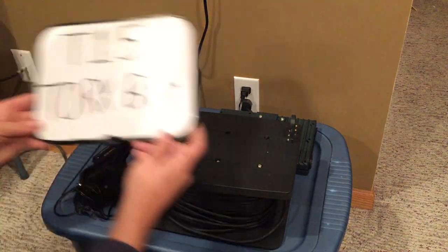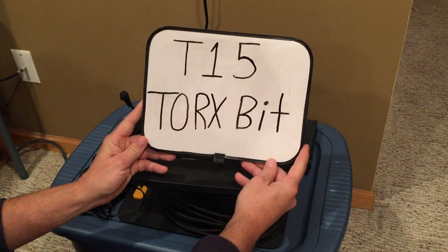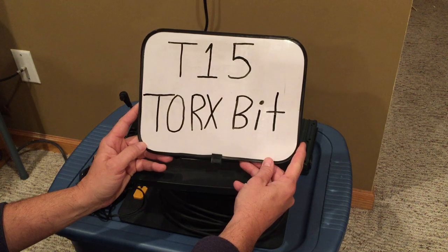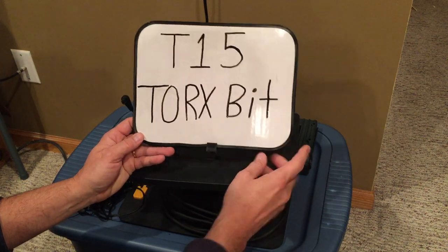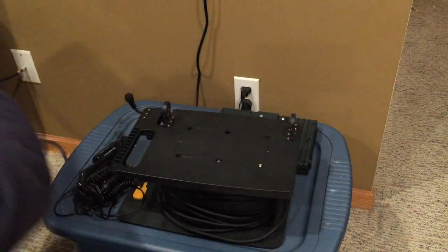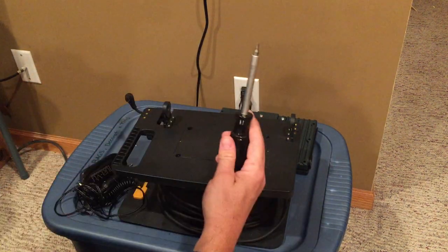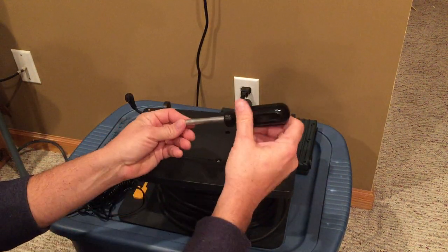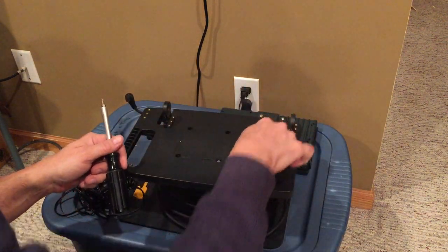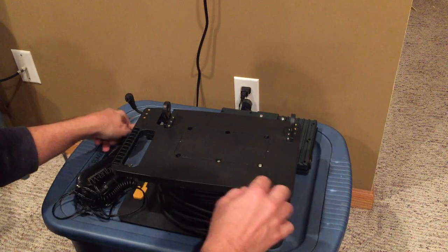From there you're going to want to locate a T15 Torx bit. You probably have one in your garage; if not, they're readily available at hardware stores or any place that sells tools. That's the T15 Torx bit — that's what these screw bolts are. I've got one in my screwdriver bit here and I've gone through and loosened all six of these screws.